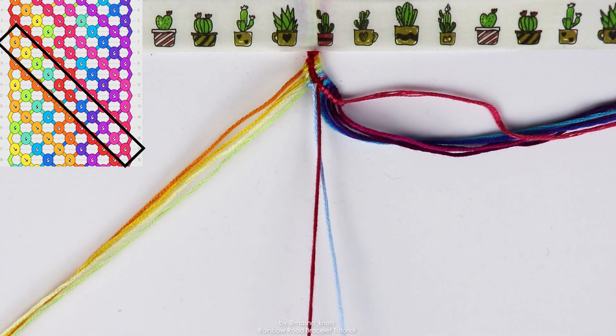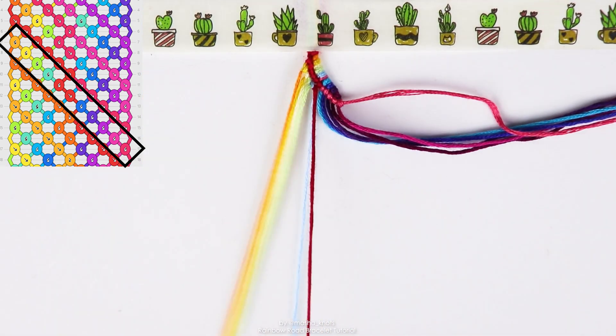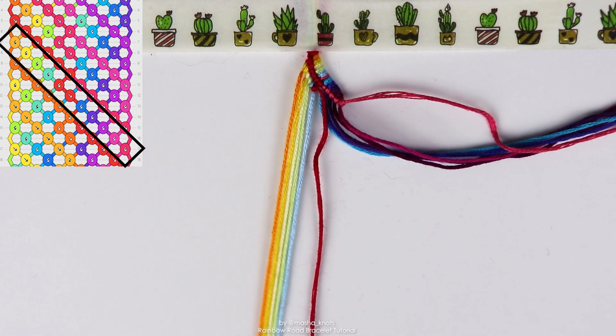And then finally, we get to the red string, which is again going to do a backward forward knot onto the blue, which we just did the backward forward knot with previously. So there we go. The first half of this row is done.